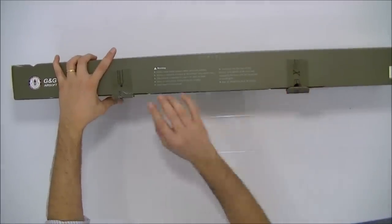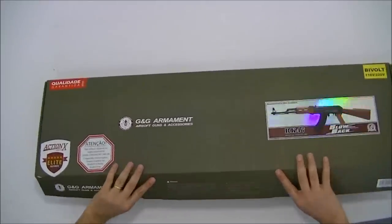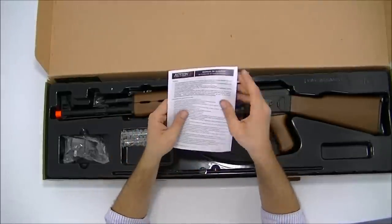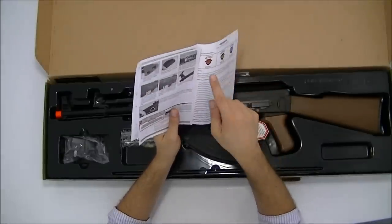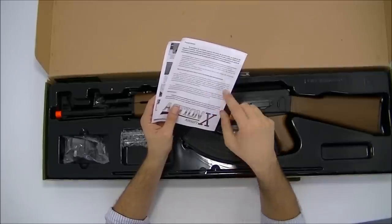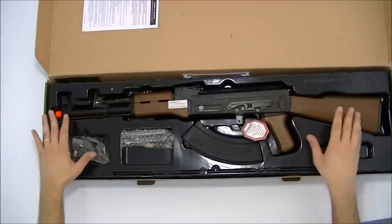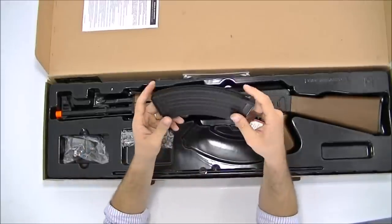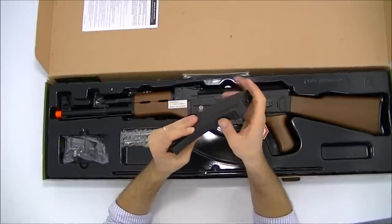Vamos ser o mais rápido possível. Na caixa temos: o fuzil, manual de garantia, 'Cuidado com o seu Airsoft', e manual de instrução para você usar. Série Elite, 6 meses de garantia, com e-mail, site e telefone da garantia. Se tiver algum problema, deve entrar em contato com a ActionX. Também vem o magazine High Cap de capacidade de 400 BBs, em metal.